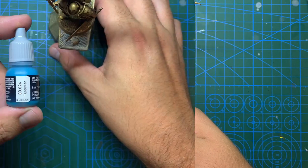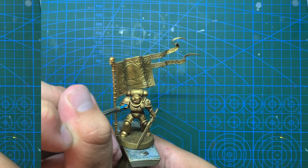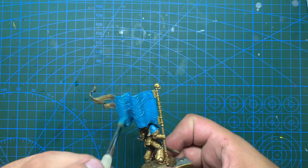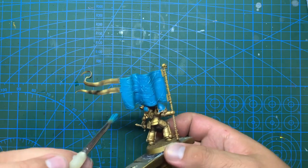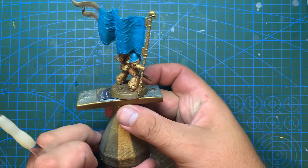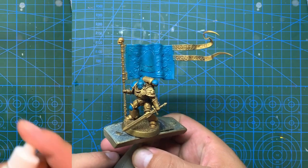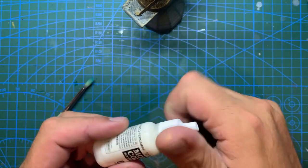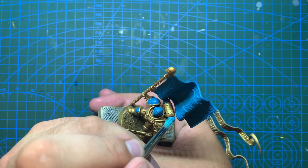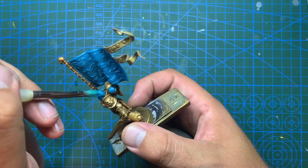With the gold armour done I'm going to use Vallejo turquoise on his shoulder pads, his helmet, the right knee pad and the tops of his power pack vents, taking care not to get it on the gold. I also coated the whole of his banner as I'm going to use this colour as a base for it. Next, once that turquoise is done and dried a little, I'm going to mix in a little bit of Vallejo off-white to lighten it and add some glaze medium to make a lighter coloured glaze to go over the turquoise armour areas and give it a bit of highlighting.